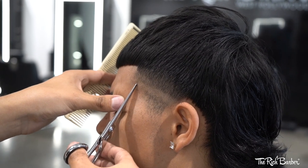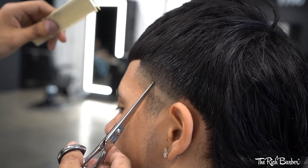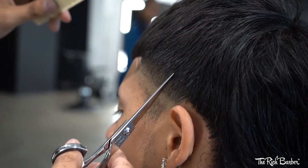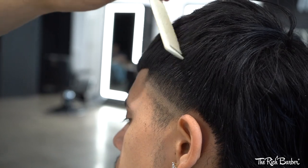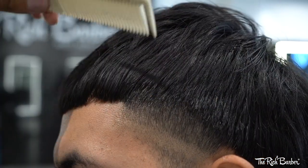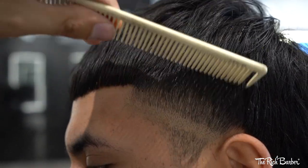We're now using my favorite technique, point cutting, specifically for detail work. We're now coming in with the shear over comb to de-bulk the front hairline.